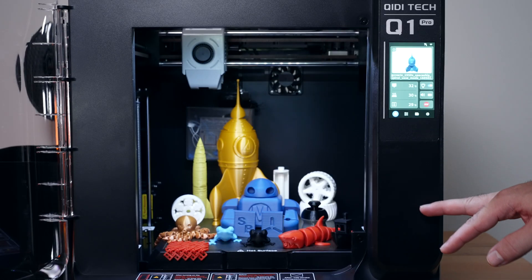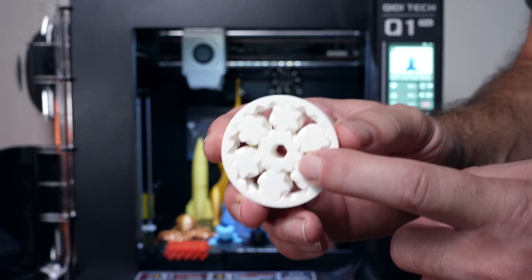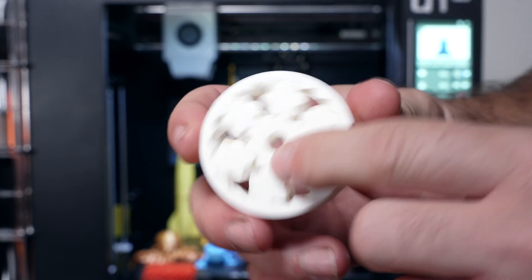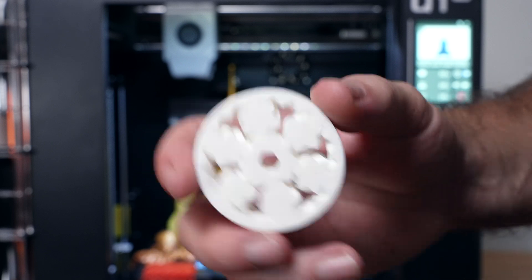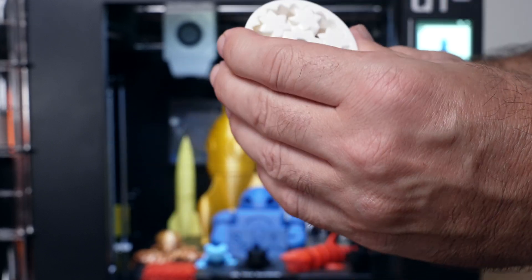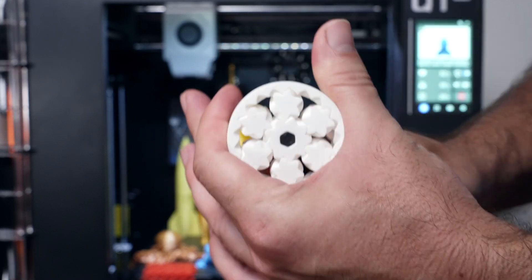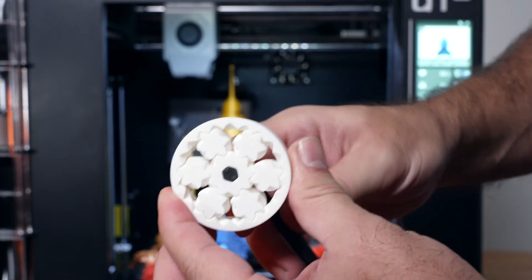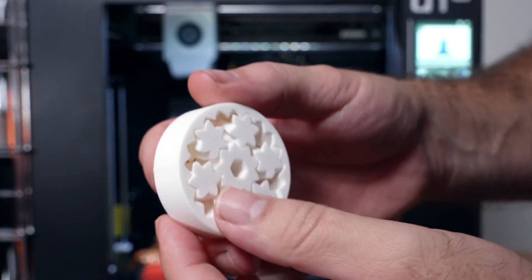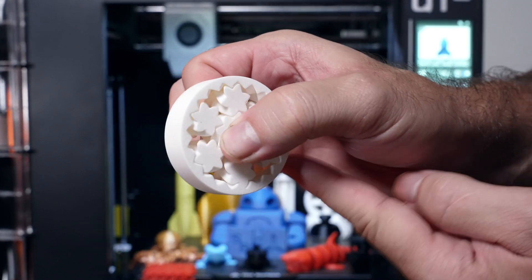We have a lot of ABS prints - being an enclosure, we printed quite a few. Starting with this gear, which really shows precision - these pieces should break apart and spin independently. I'll use this wrench to break them loose. They're moving around but not spinning freely, just need to overcome what looks like maybe a seam. There we go - now it spins almost perfectly. Pretty incredible that we can get a functional print in ABS out of the Q1.